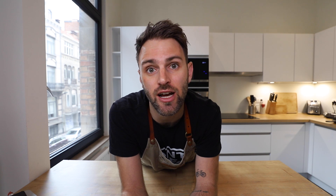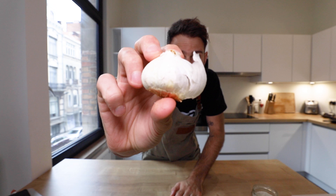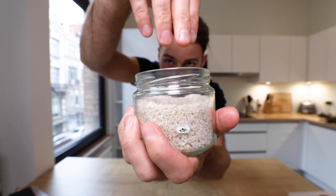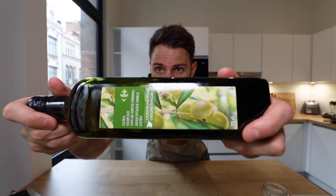I'm following along to this video online called Gordon Ramsay's Ultimate Cookery Course: How to Cook the Perfect Steak. I'll leave the link in the description if you're curious. These are the ingredients I'm using: one steak fillet, a few cloves of garlic, coarse sea salt, black pepper, sprigs of thyme, a few knobs of butter, and olive oil.